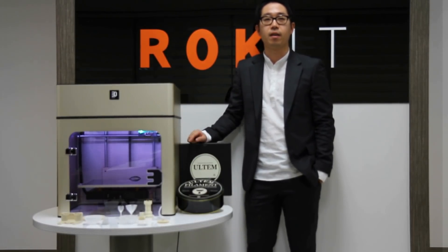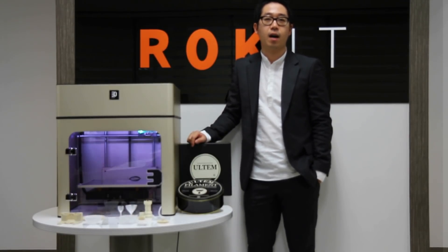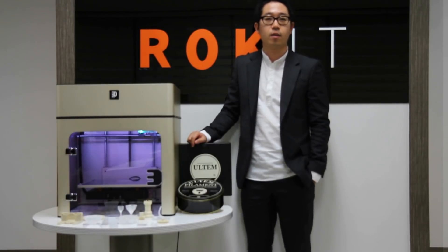The first engineering plastic we are going to apply to Edison A.E.P. is ULTEM 9085. This plastic has extremely high tensile strength and good heat resistance.